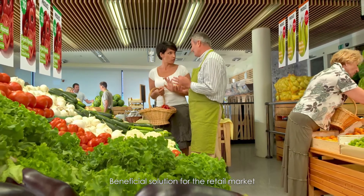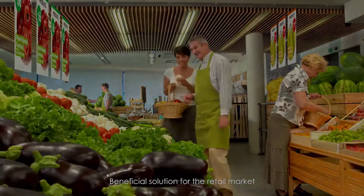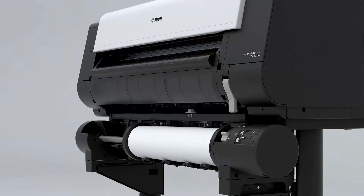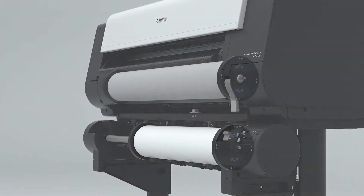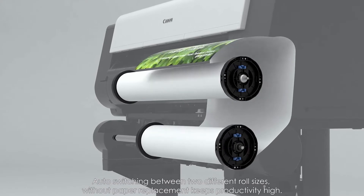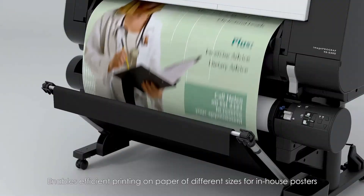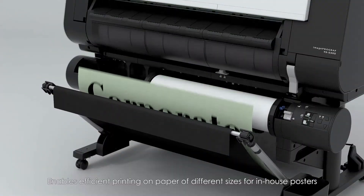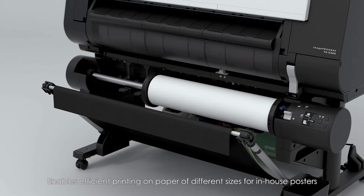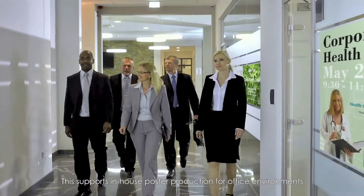This is a beneficial solution for the retail market. In administrative and corporate offices, auto-switching between two different roll sizes without paper replacement keeps productivity high. It enables efficient printing on paper of different sizes for in-house posters, supporting in-house poster production for office environments.